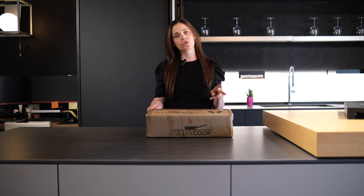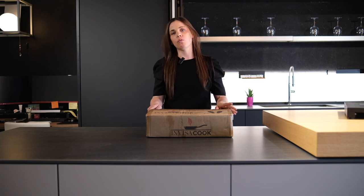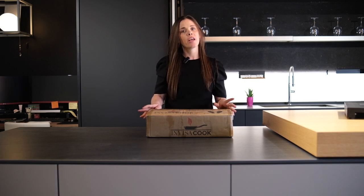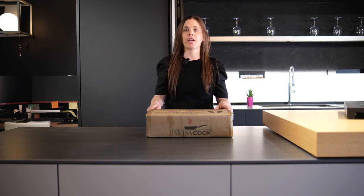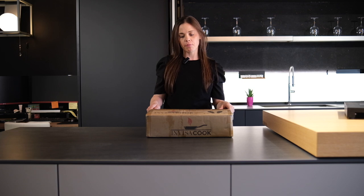InvisiCook has a couple of different options — they have a one burner, a two burner, a three burner, a four burner, and a five burner. Today we are going to unbox the one burner, which is a 110 volt. Anything over a two burner you can actually get in a 240 volt as well, so that's just a little tidbit of information.